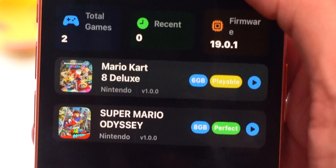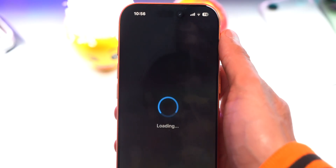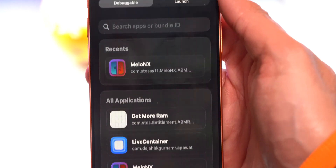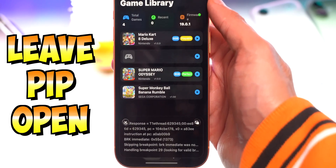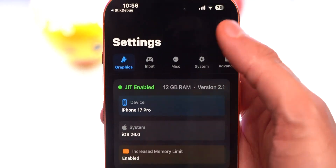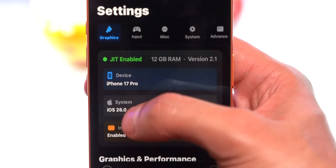Melon X beta has also adopted the liquid glass UI, which is really cool. It also shows you the quality of a ROM — you can see this one says 'playable' and this one says 'perfect.' Now let's launch Stick Debug, make sure it has all the necessary checks in the green, tap Connect by App, and then tap on Melon X. Going into settings, you can see JIT is now enabled and acquired — this is so cool on iOS 26.